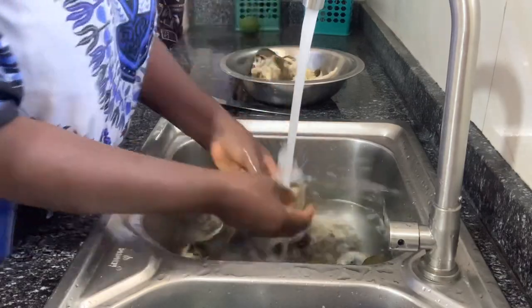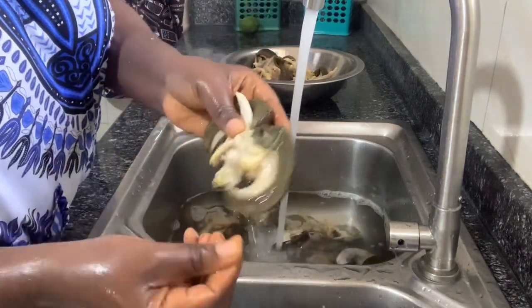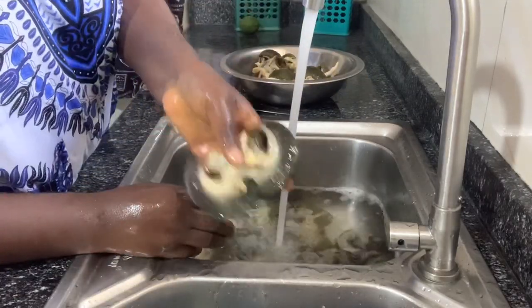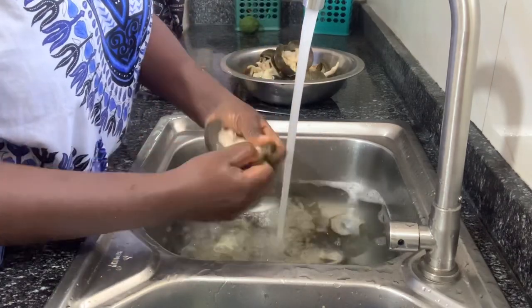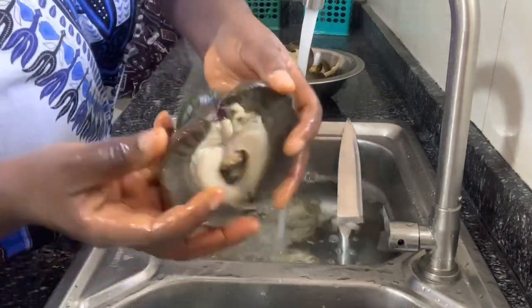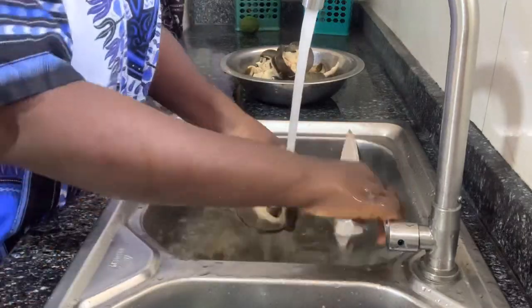It really exposed me — there are some people that don't eat snail even in Nigeria. Some people from the east were commenting that they don't eat snail, and I'm like, wow, really? Snail is one of the most expensive things in Nigeria, and it is sweet if you cook it right.